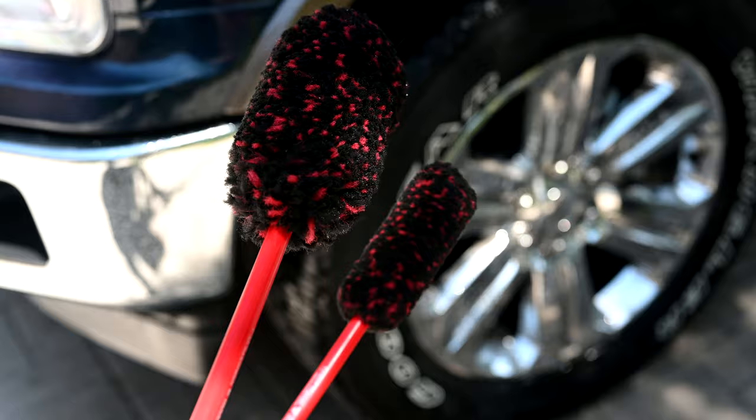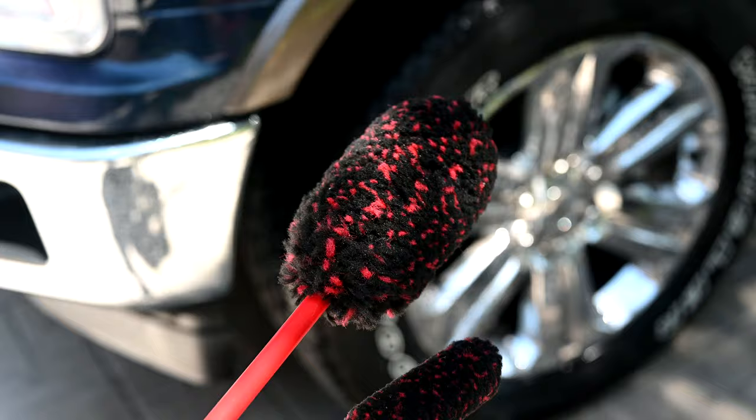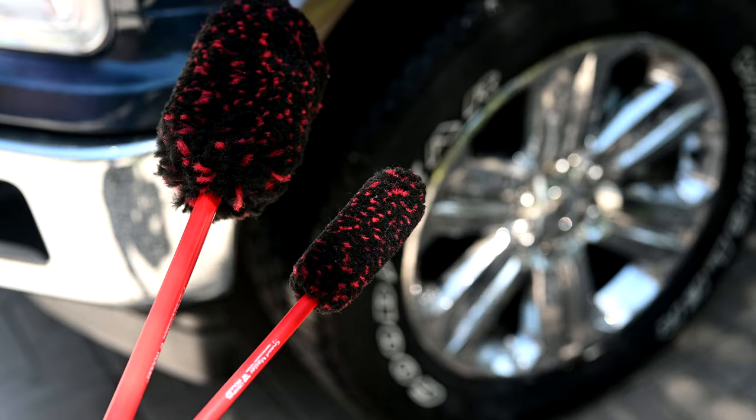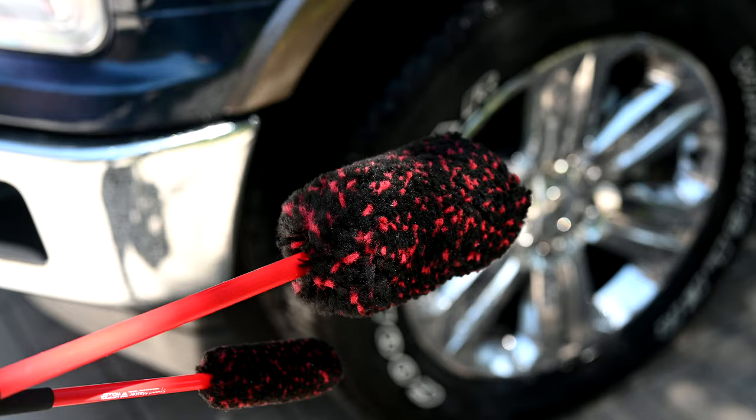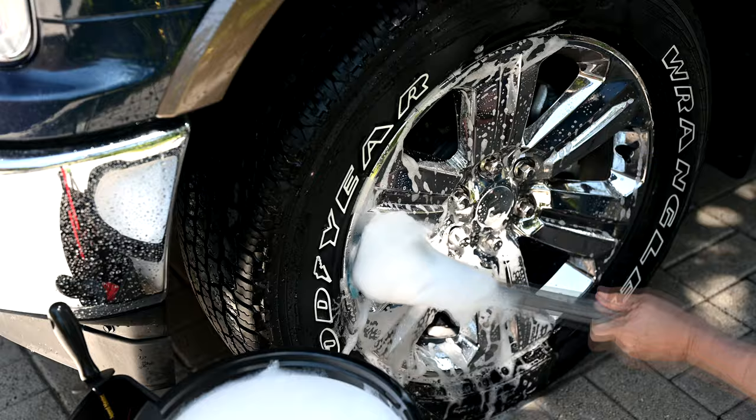Now if you haven't seen wheel woolly brushes before, you guys got to get a pair of these — these are the best. They come in a package of three and they look and feel just like wool carpets, that's why they're called wheel woollies. These are very, very gentle on your wheels and they're a great way to scrub the wheels to get them nice and clean. We'll put links to this down in the description below so you can check these out on your own.